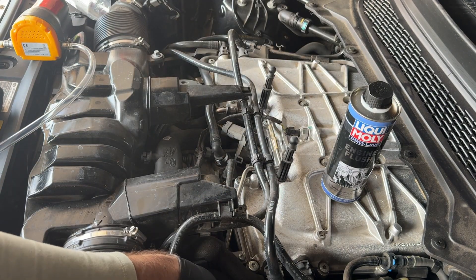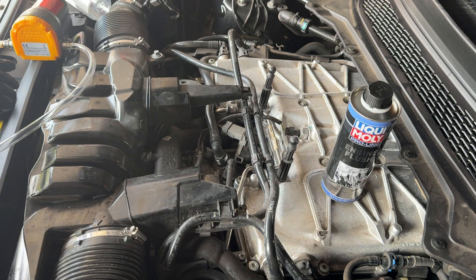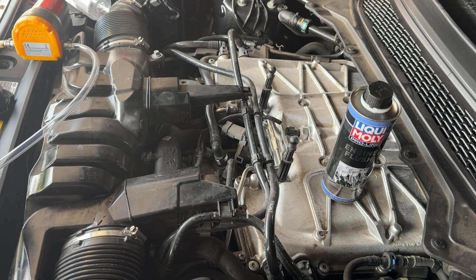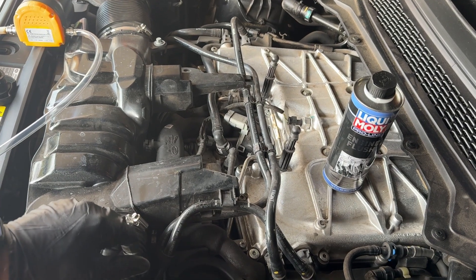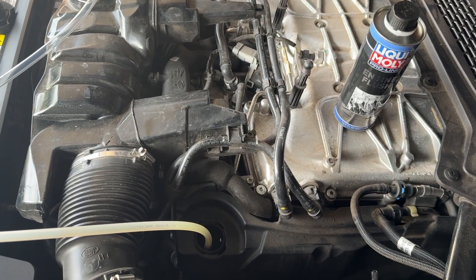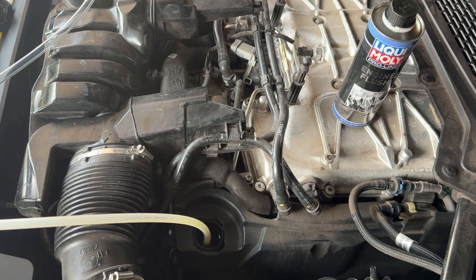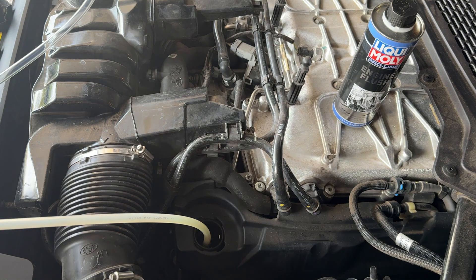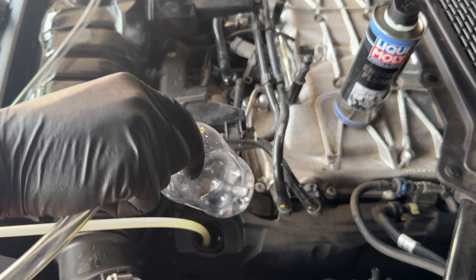We're gonna do that with my pump — I really like using this little pump, I'll put a link in the description. For folks who have this kind of suction plug, it's pretty common on European vehicles to have this. It's just gonna be a little port there that you put this on, and we're gonna go ahead and take out just a little bit. I did run this vehicle somewhat beforehand.